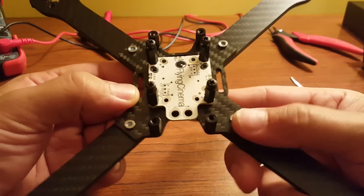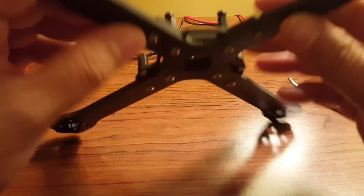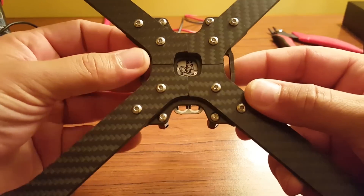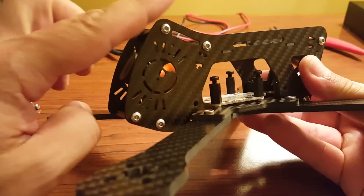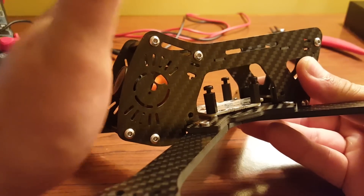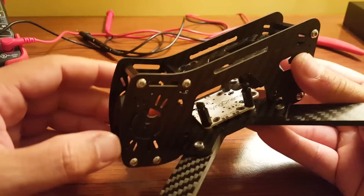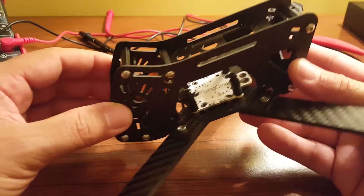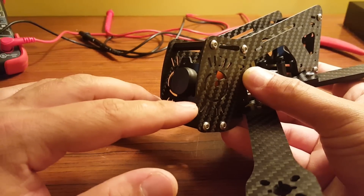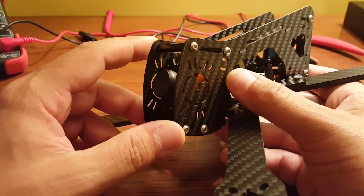I've also noticed that there are cutouts here, and I wonder if that's for a battery strap for a person who wants to bottom-mount their battery — it certainly does look like you could do that. Another thing I like about this frame is that the front is designed so wide and smooth. It really feels like that's going to absorb an impact very well in a front-end collision. It's a very strong boxed-in front — that's where most of the force is going to be in a crash. With not a lot of sharp edges, I think that's got a lot of potential to protect the FPV camera well and keep the whole frame strong in a crash.